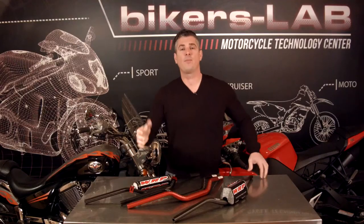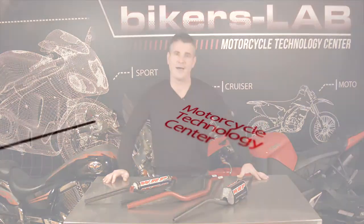Well, that's a good look from the lab. If you're in the market for aftermarket bars, I think you really have to consider a company like WRP. I hope we've provided you with the information you need to make an educated purchase. Until next time, I'm Jon Boucher, and I'm going back to the lab.